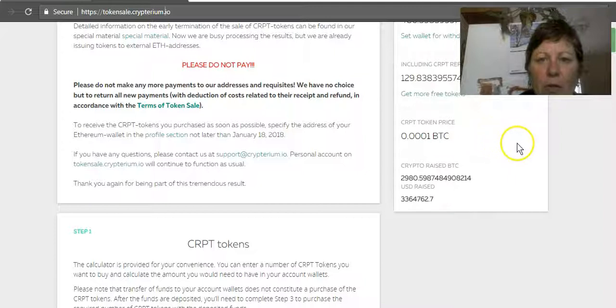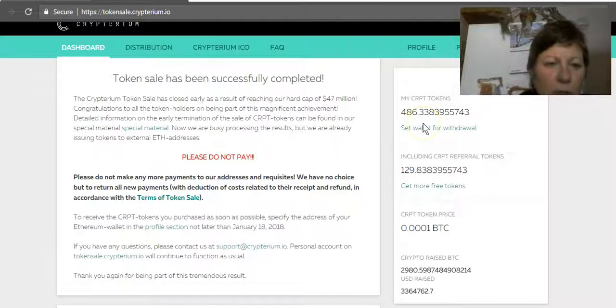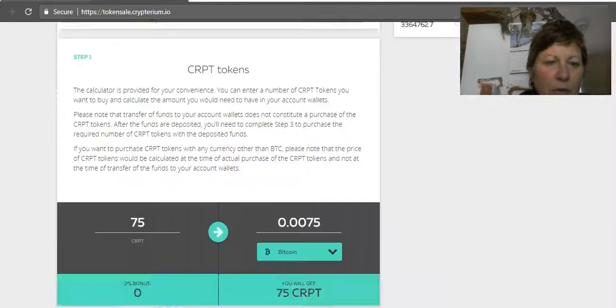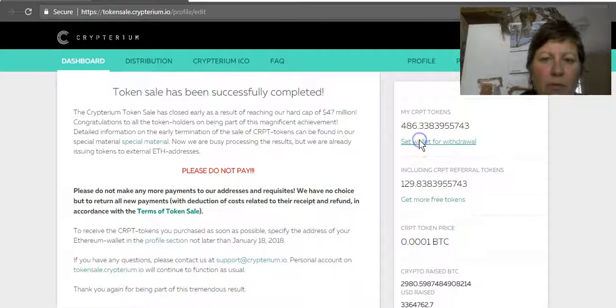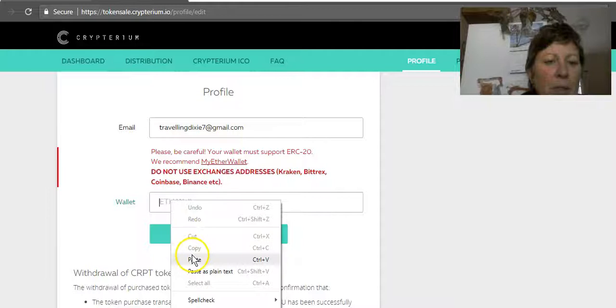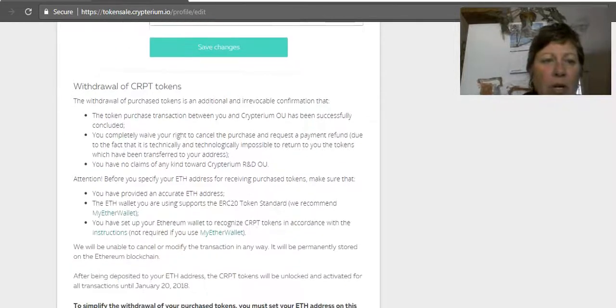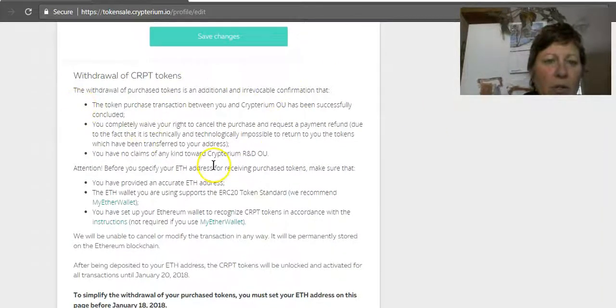Make sure you do this before January 18th — it'll just be a lot easier. If you don't, it's going to be more of a process. You want to go to 'Set Wallet for Withdrawal.' For those people who bought through my link, you are amazing, love you. Paste your public address in here and then save changes — that is it. They're in charge of sending all your tokens over.